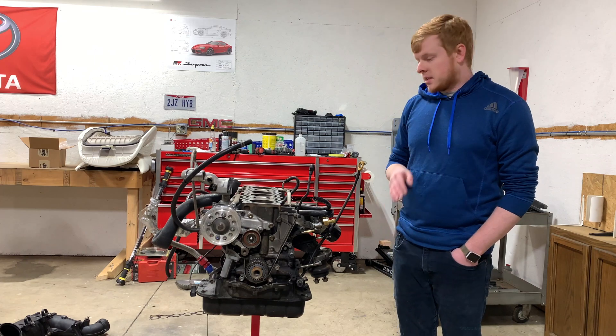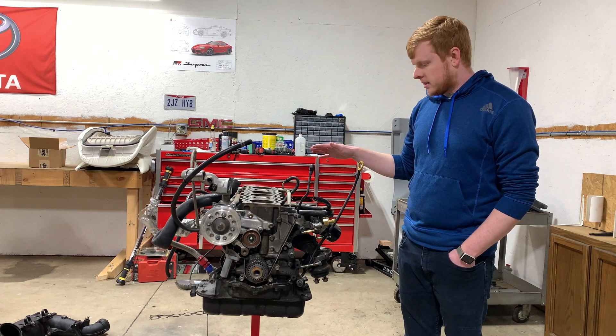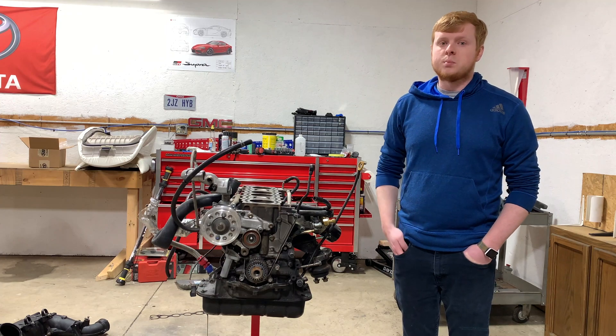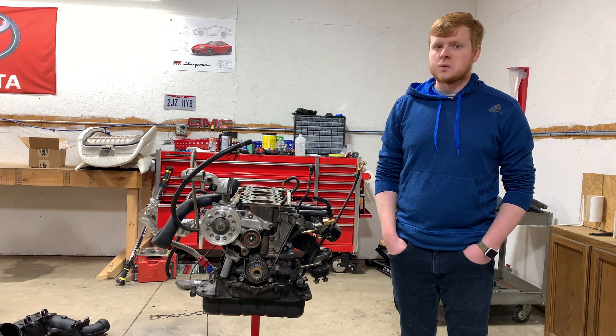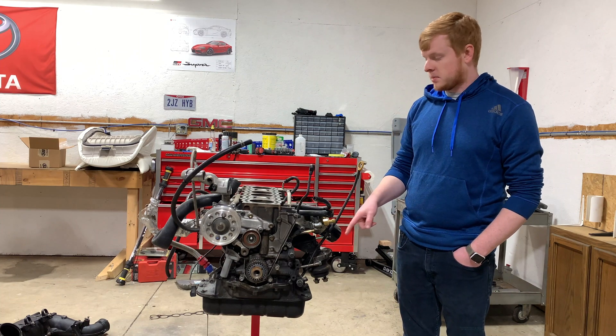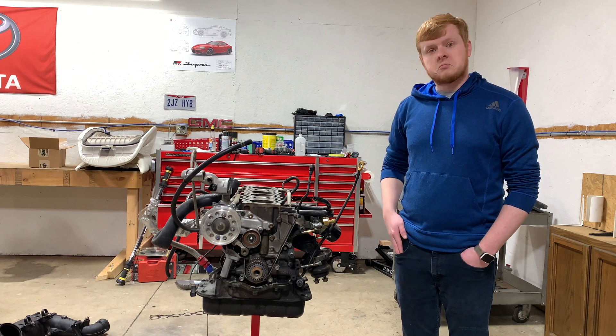So I'm cleaning up the engine, I'm going to paint it, put the head back on, make it look all nice. Then the next step is to pull the engine out of my Supra, pull the oil pan off of that because that's a rear sump and this is a front sump, convert it over, and then get it into the car.